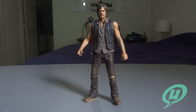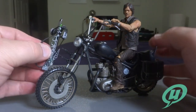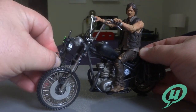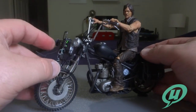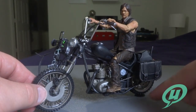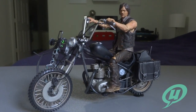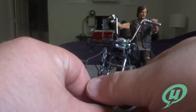Let's get Daryl on this motorcycle and wrap this thing up. This thing looks so nice — I love it. I forgot to put the crossbow on the front, so we'll snap that on real quick. Man, I gotta tell you this thing is killer. I love the inclusion of that little base you can snap onto the back tire so it looks like he's actually driving this bad boy — this looks absolutely phenomenal, and of course Daryl looks great.